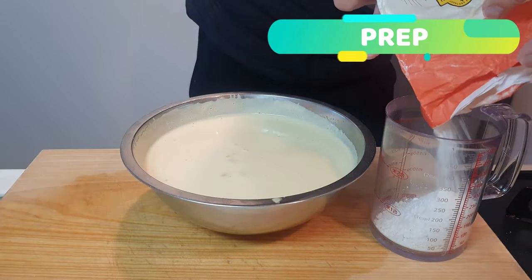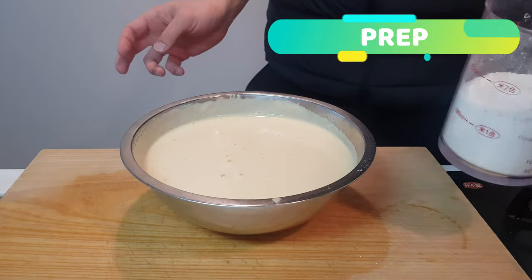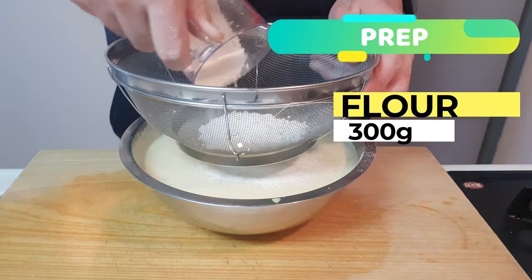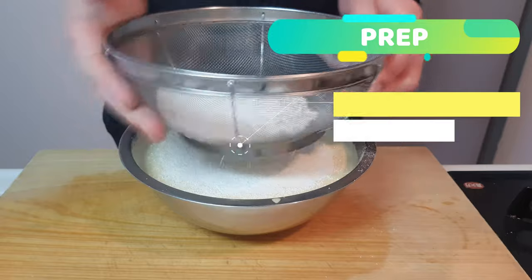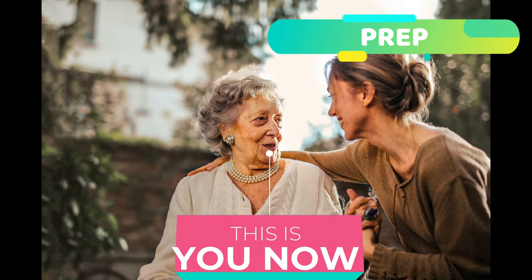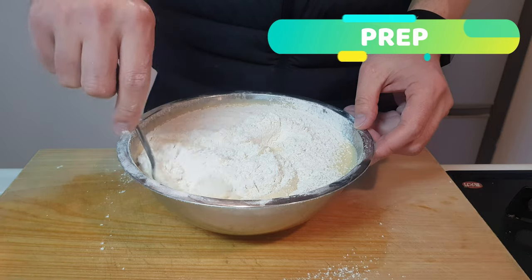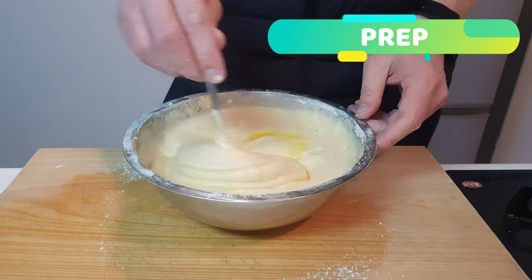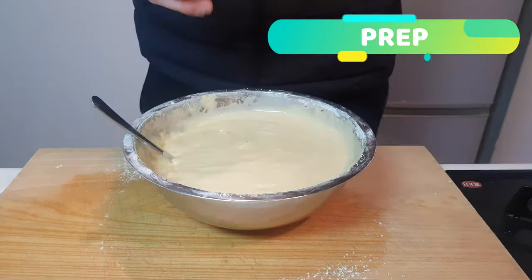Alrighty ladies and gentlemen, pop in 300 grams of flour. Gently sift it in, and then after lightly tapping everything in, you want to make sure that you fold it all in with a spoon. You just spent 20 years making this light and fluffy, don't mess it up. So after mixing in gently to combine, we can pop in our melted butter. And then give everybody a mixity mix, lovely.